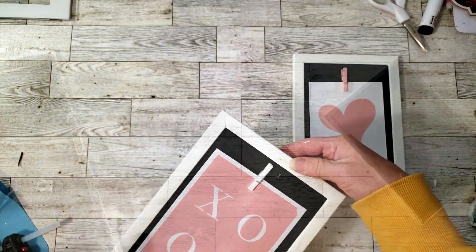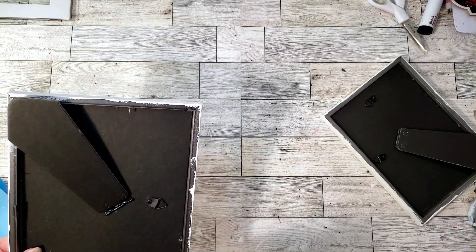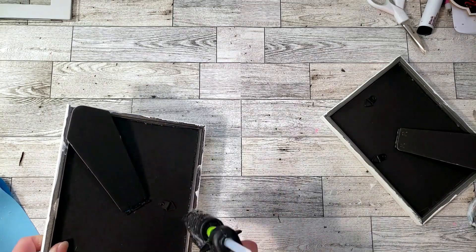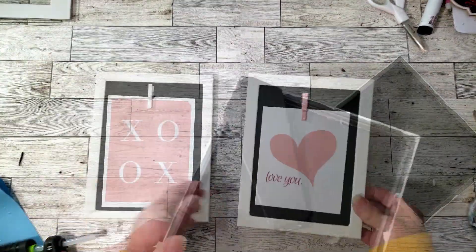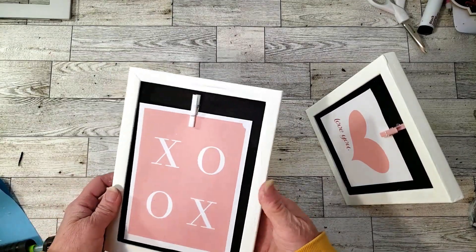Because I wasn't going to be using the glass part, I removed the clips in the back and put everything together. I had to hot glue the frame down, and this is how they turned out — I think they came out really cute.